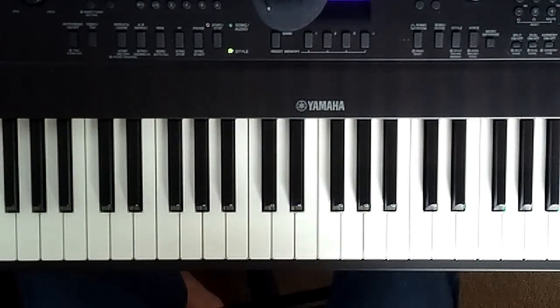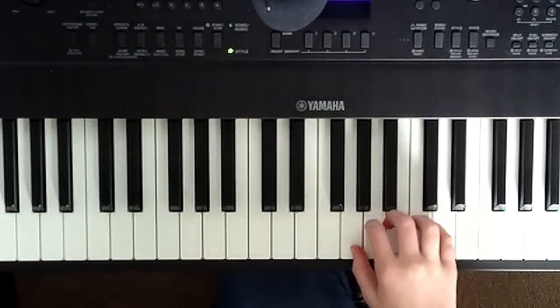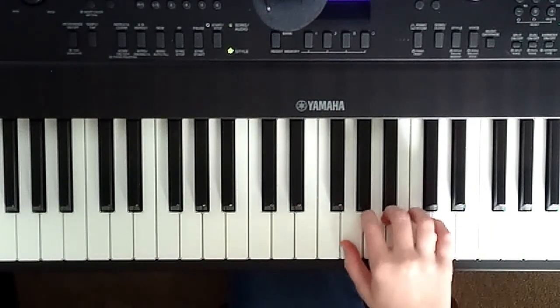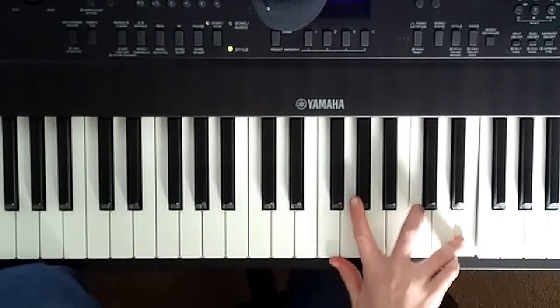Anyways, let's get into it. Let's work on the right hand first — super simple. Start on the G with your thumb: G, A, B, C, D, E, G sharp.